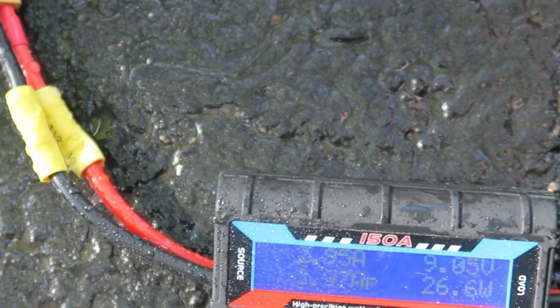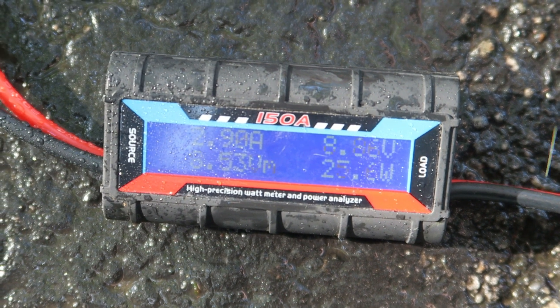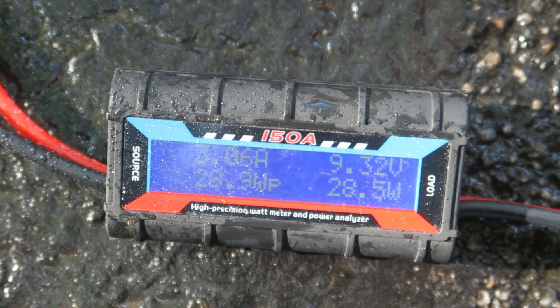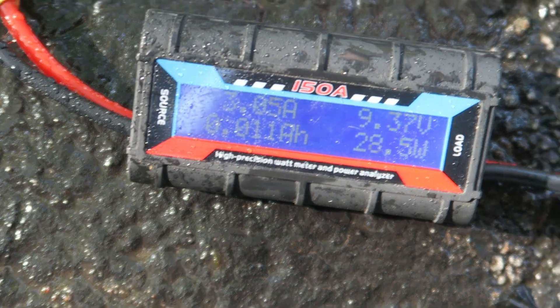With my feet getting soaked, I'm showing the power output now. It has about 9 volts and 27 to almost 28 watts of power. I reach over and start playing with the nozzle a little bit to see what I can get on power output — 29, I think 29.5 watts was the highest I saw. So this is still much lower than the last test video.